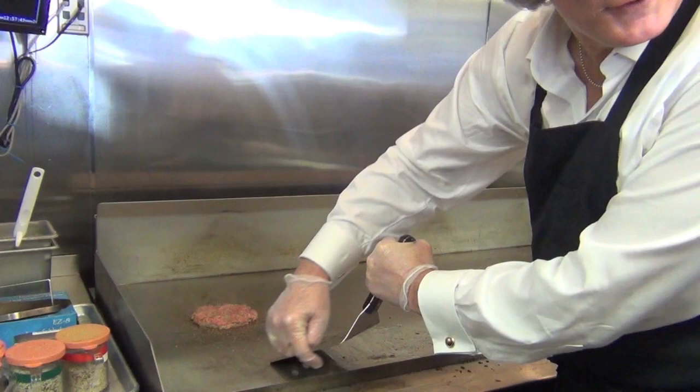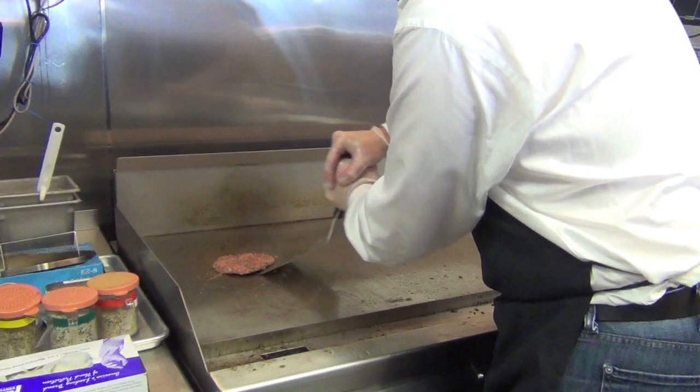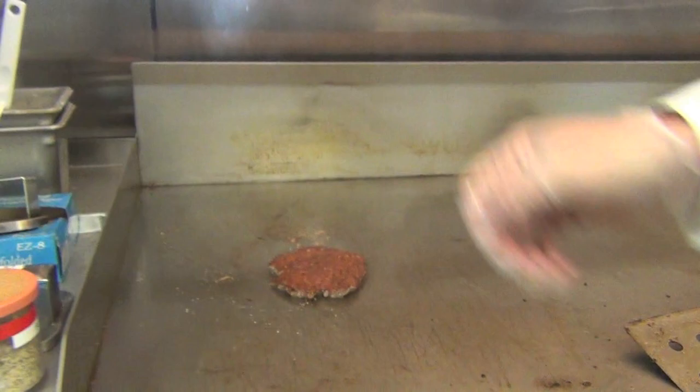Are you right or left-handed? Right-handed technique is left hand like this, right hand on top, 45-degree angle between this and that. I'm an engineer, I got it. The key is you've got to push really hard and get that sear to come with the burger.